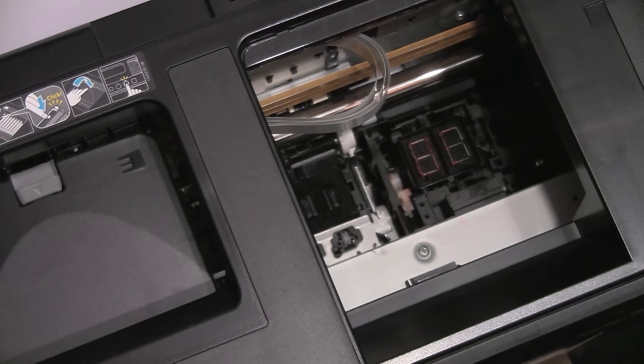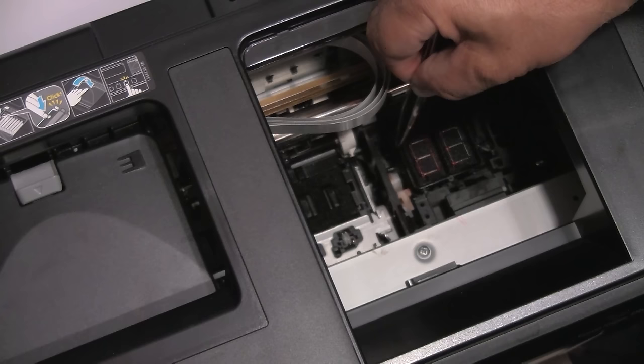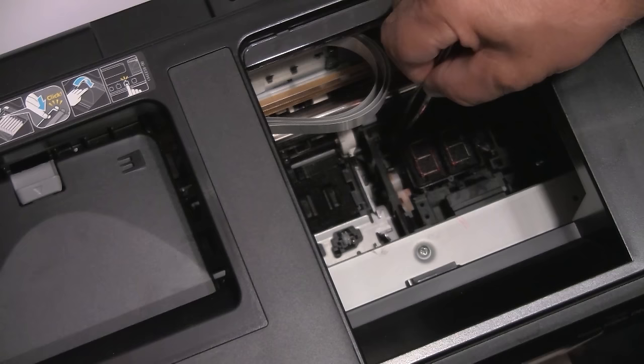One of the most often occurring problems is head clogs. When you run a nozzle check and see that it is not 100% complete and some nozzle lines are missing, this could be caused by various possibilities. One is dried ink on the surface of the head itself. What could possibly cause that? Well, there are two schools of thought. Many people insist that you turn off the printer when not in use — if you're not going to use it for several days, turn it off. That will cause the printer to seal itself on the capping station, which is the outside portion where the purge sponges reside. That rectangular rubber seal will seal the head and prevent it from drying.